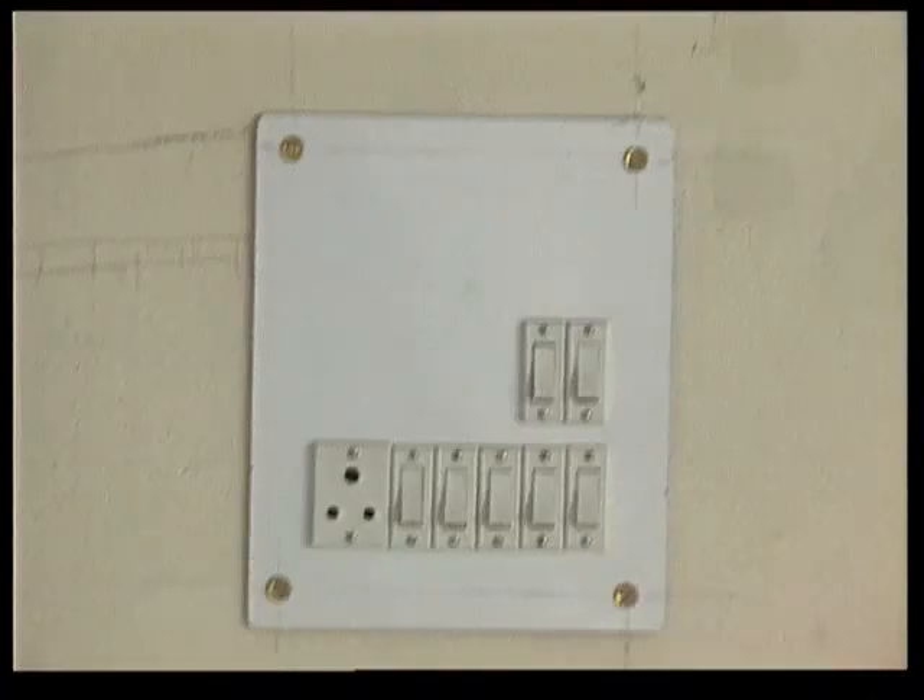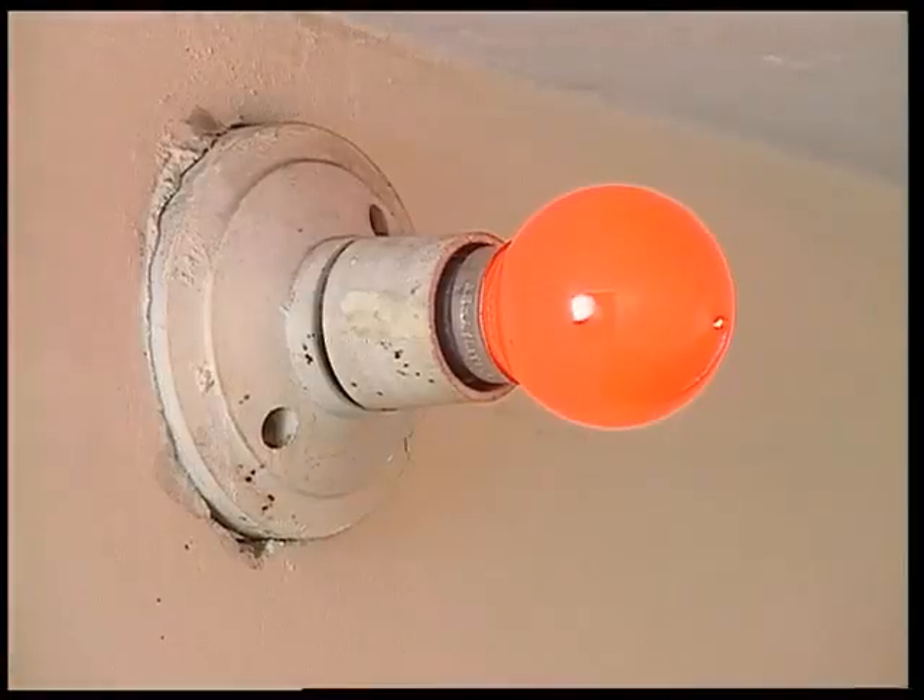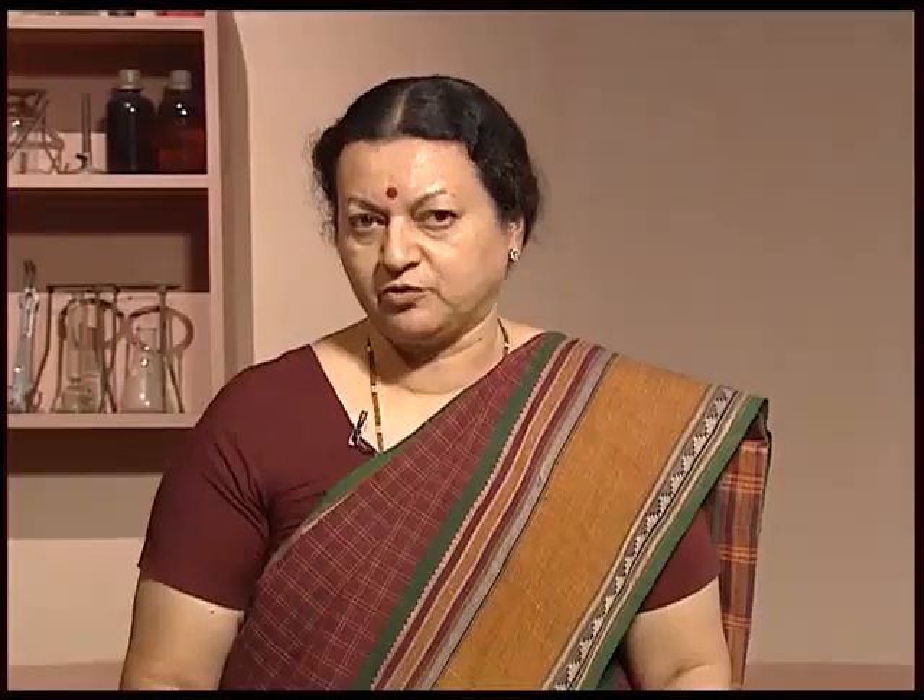Now the switches in the house are also working on the same principle — make the circuit and break it. But of course they are a little more complicated in design, but work the same way for your devices in the house.